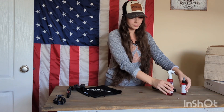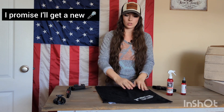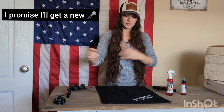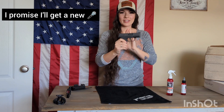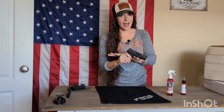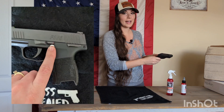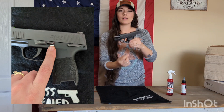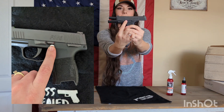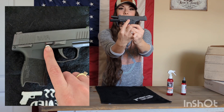So from here, I like to just take a towel, drop it down, and then get started. We know that your firearm is empty. You're going to lock your slide back all the way to the rear by using your slide lock. Your slide lock is going to be this middle piece right here. This is your takedown lever. This is your slide lock.